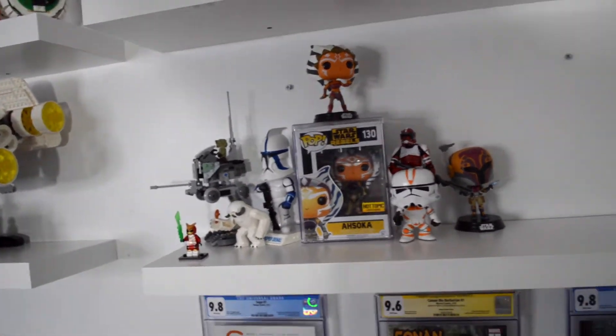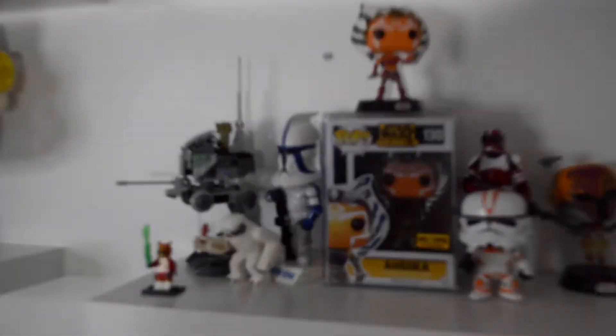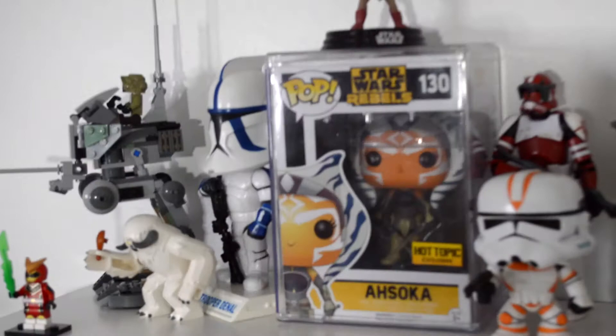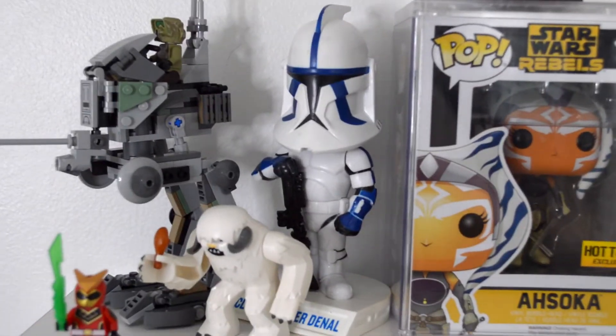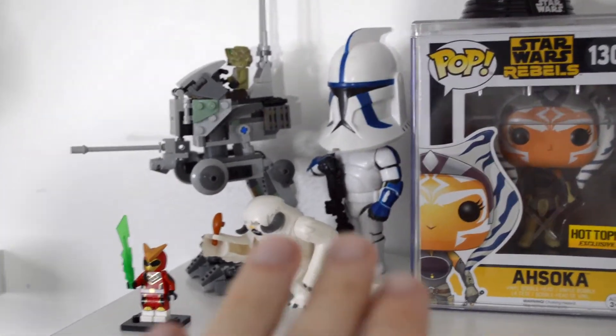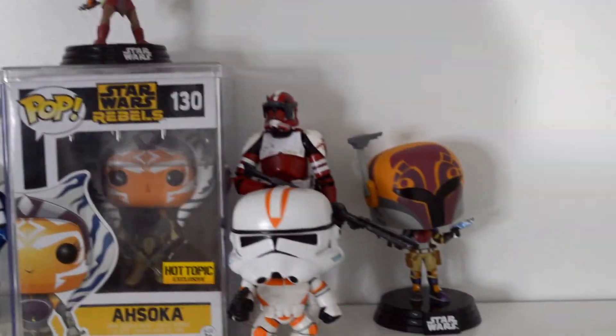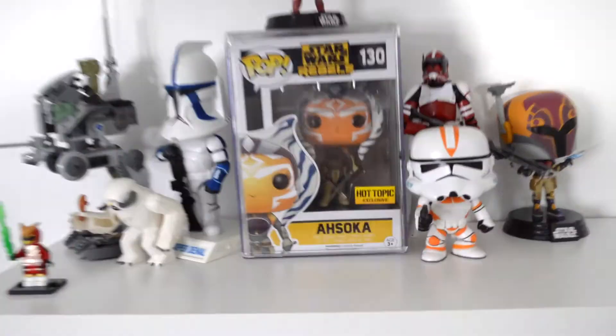Sorry, this was such a short video guys, but I just wanted to break that thing open. I bought it the other day and wanted to make a video — it's over a decade old, so we had to show it some love. Here's a really good shot of it placed up here as well. A small Ahsoka shrine, Sabine — my ladies, some more ladies.